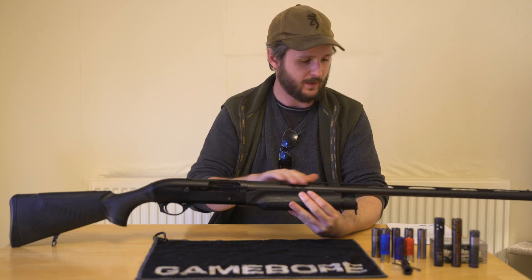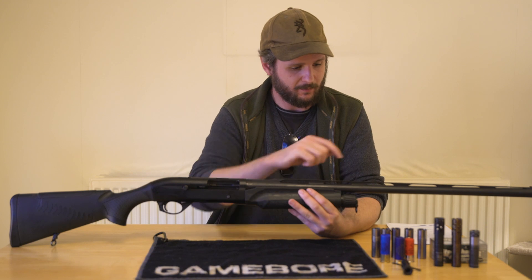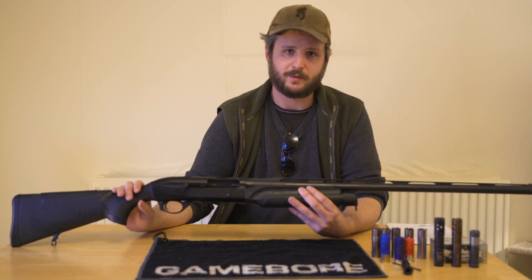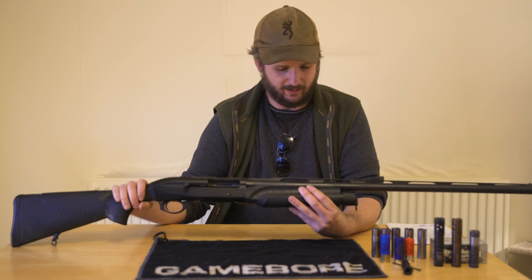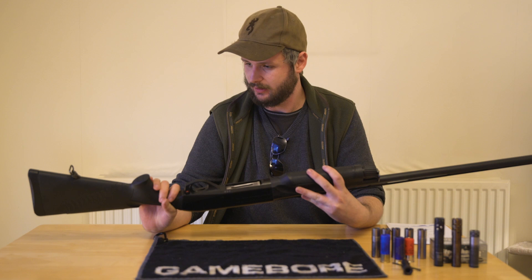The magazine end cap comes as standard with sling swivels. 28-inch field barrel — it's multi-choke, comes with five chokes as standard. There are numerous aftermarket chokes for them as well. It's a really solid, well-built Italian gun and you really can't go wrong with them.